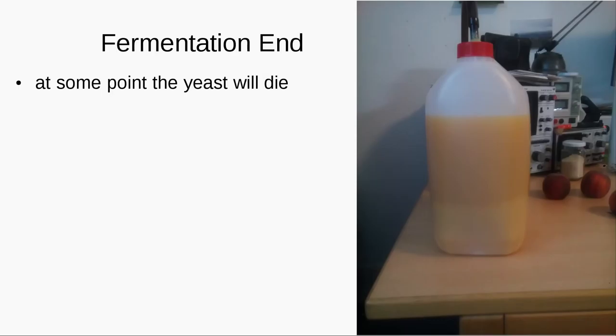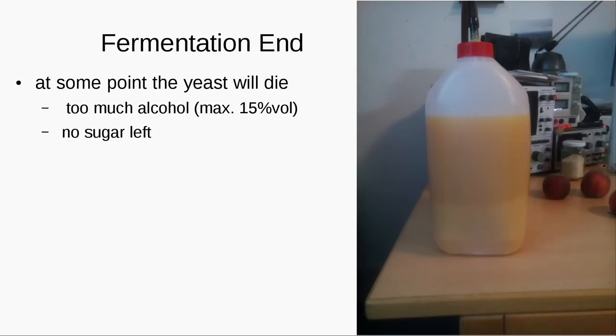How will you know when your fermentation ends? Some of the yeast will die — you will notice this at the bottom of the fermentation vessel, it will just float down. You will also notice that the fermentation process gets a lot slower. Either you have already too much alcohol for the yeast to survive, which is mostly about 15%, or maybe there is just no sugar left. Just remember that you should not bottle it before it is totally finished because CO2 is still coming out and your bottle might explode.